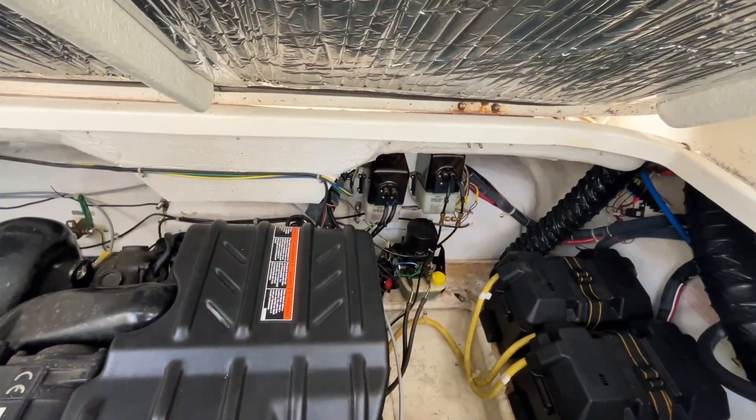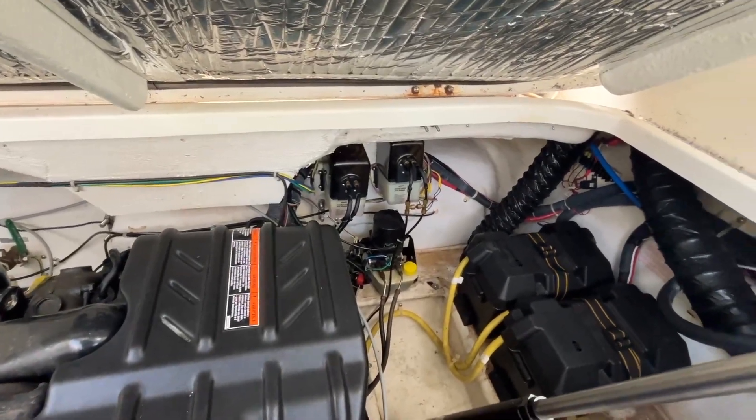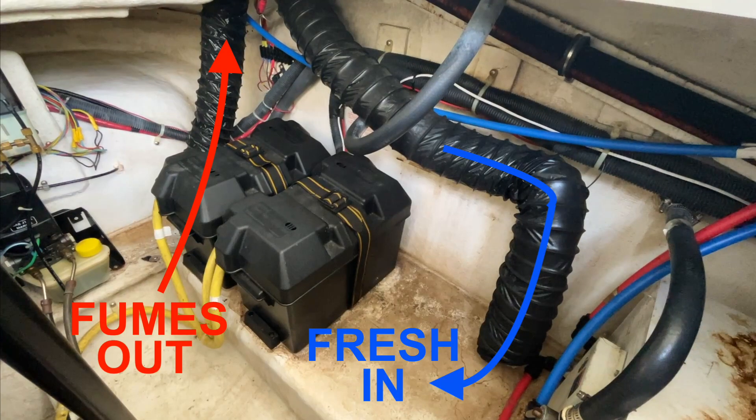This is a general view of the layout, looking towards the transom. I'm currently sitting on top of the engine. Down here you can see the two black hoses which are to provide bilge ventilation. The hose on the left is connected to the bilge blower, which sucks air out, and the hose on the right delivers fresh air in. However, there's a problem with both hoses.